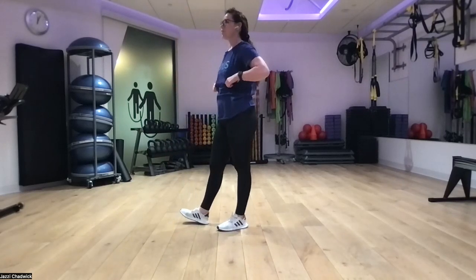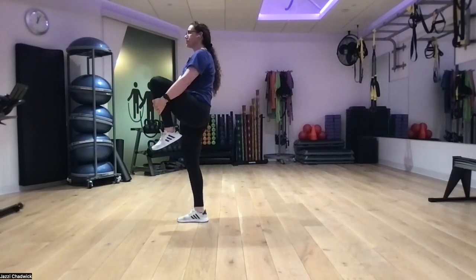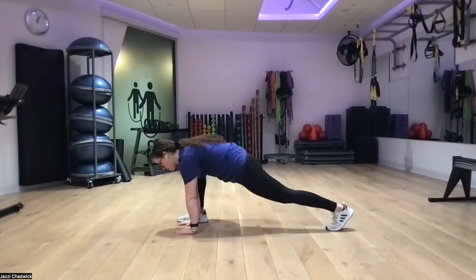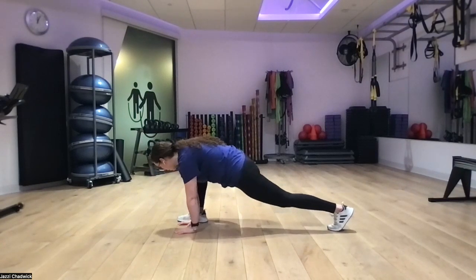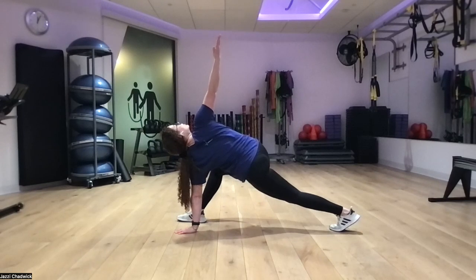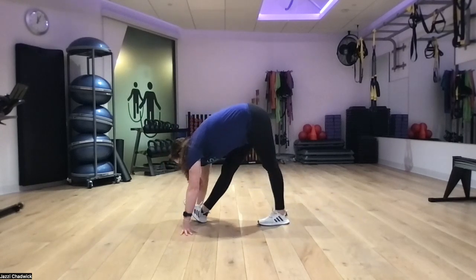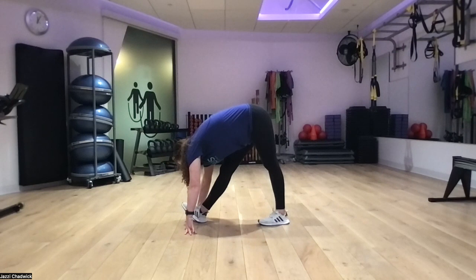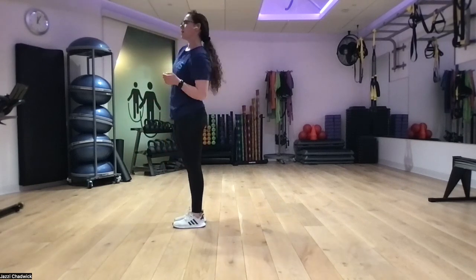Let's do the same thing on the other side. Interlace our fingers, grab onto the other knee, pulling it towards our chest. Exhale, step back into a reverse lunge, hands down on the inside of our front foot, back leg nice and straight. Exhale, opening up towards our front leg, thumb facing behind us, gazing past our thumb. Breathing into our belly, then exhale, plant our hand outside our front foot, bring our back a little closer, and push up into our hamstring stretch. Exhale, bring feet together and stand up.